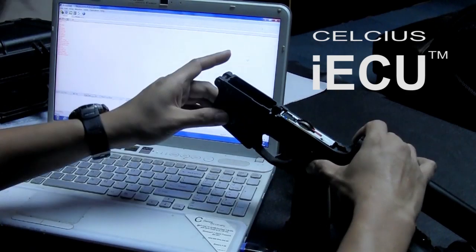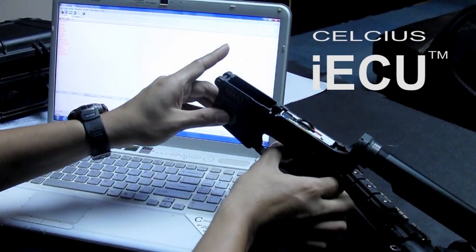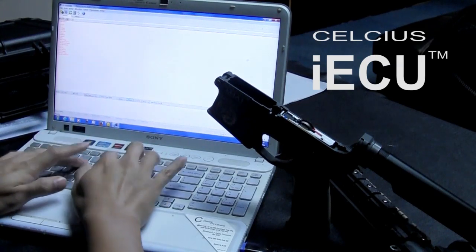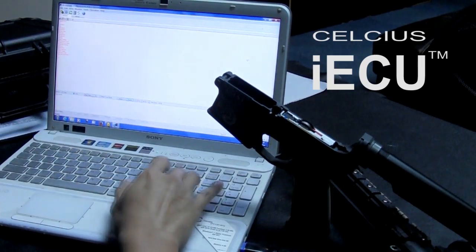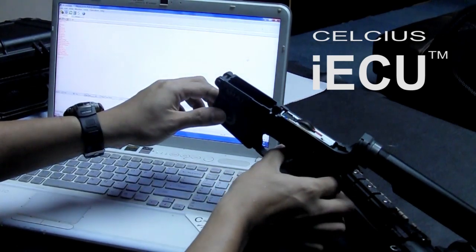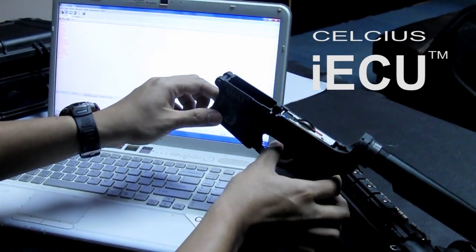Now let's try to change the firing mode. Currently it's in burst mode — let's try to change it to auto mode. Send it. Successful. Now the gun is firing fully auto.